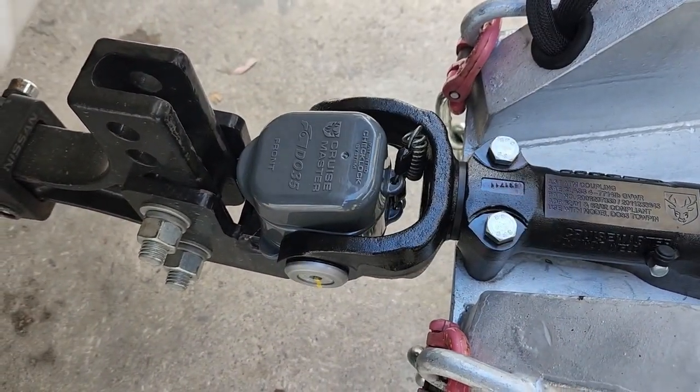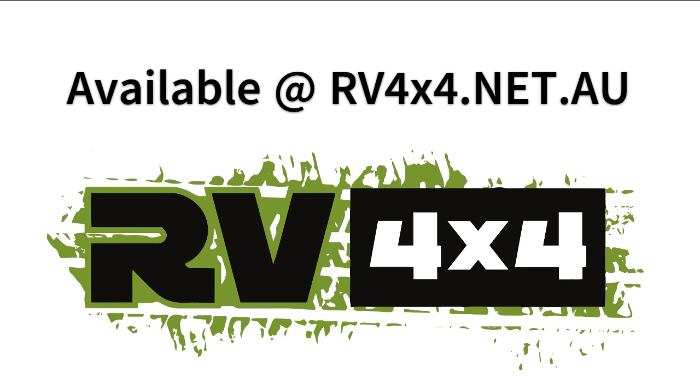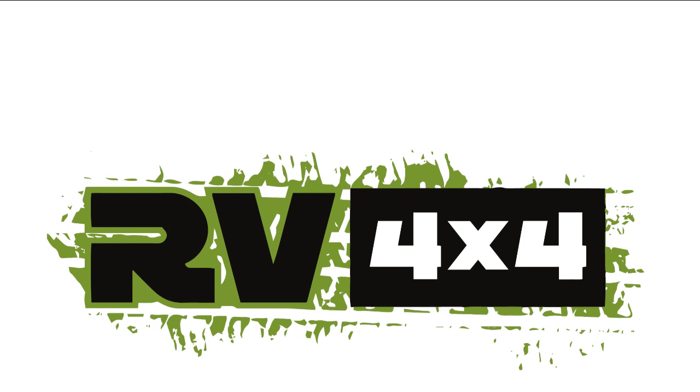So if you're tired of hitching hassles and want to keep things smooth with your co-pilot, head on over to RV 4x4 and grab yourself a DO-35 hitch.